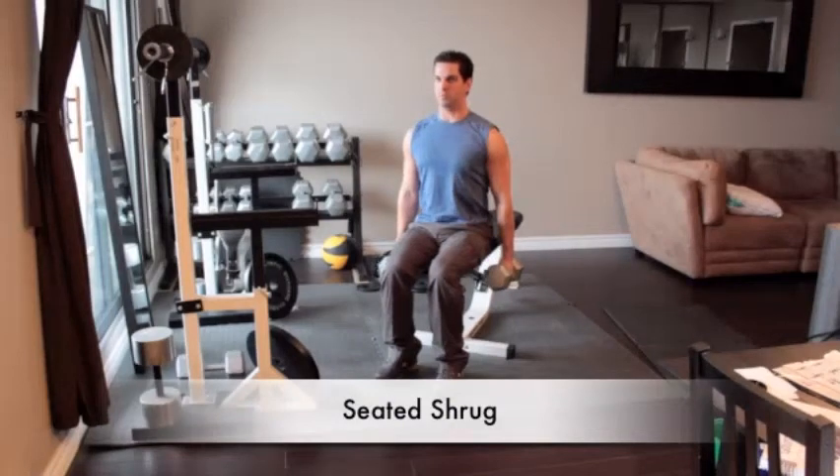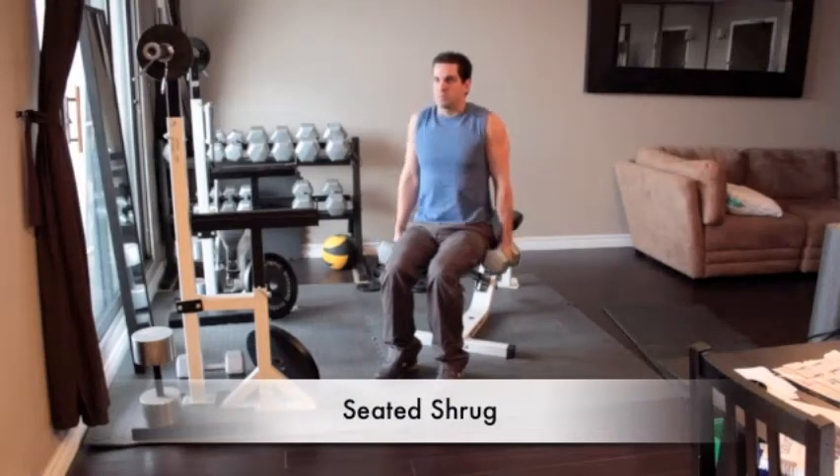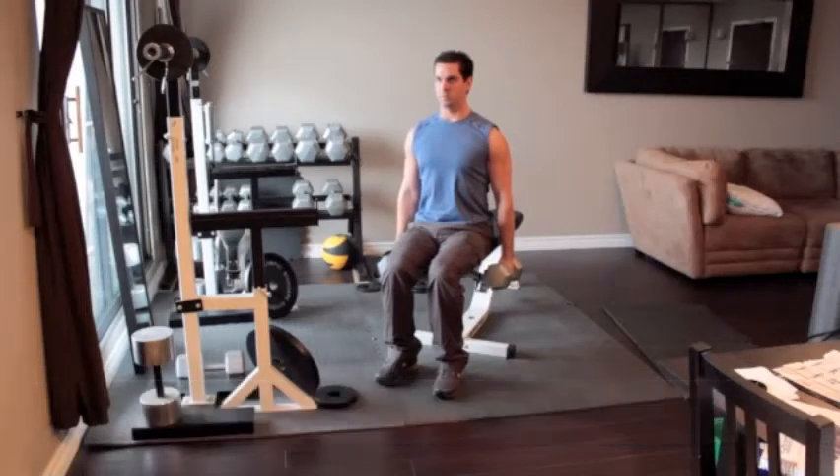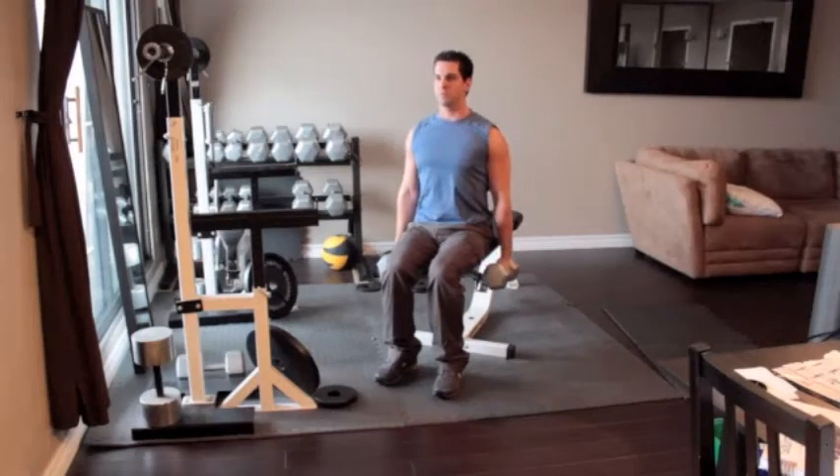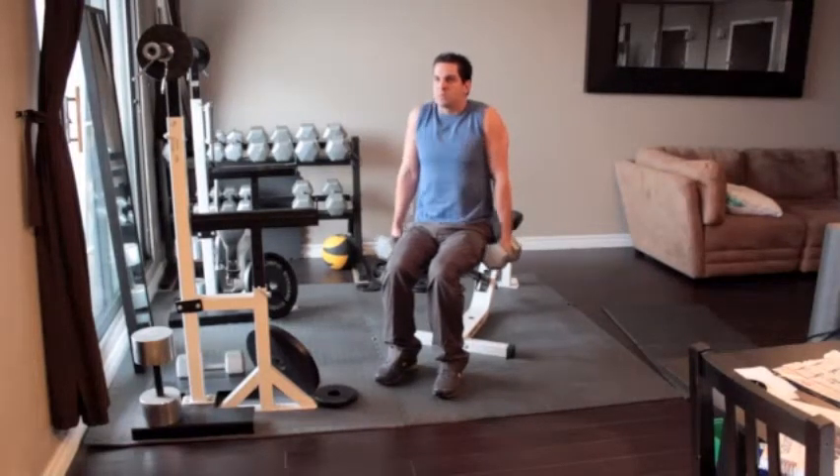Hold a heavy dumbbell in each hand and turn the weight so that your palms face in towards each other. With your back straight, slowly lift your shoulders up as high as you can, keeping your arms straight as you go. Pause for one or two seconds at the top of the movement, and then slowly lower your shoulders down as far as possible.